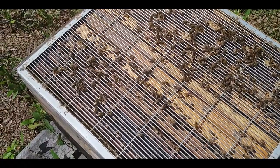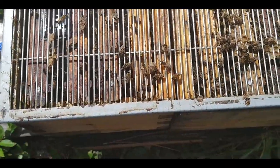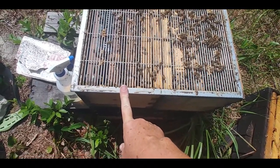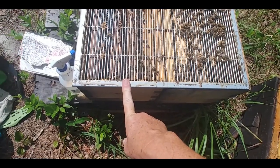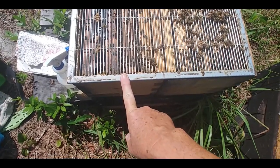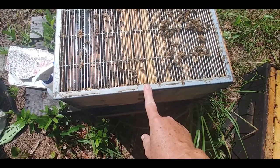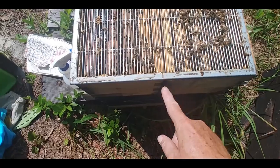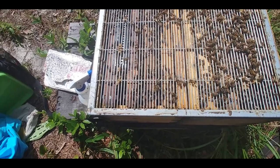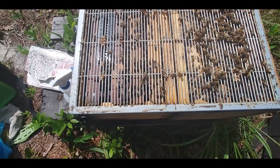This is a double-queened hive — it's a side-by-side. There is a queen here and here. They were old queens from 2019, and this spring I put them in this side-by-side. They did fabulous, but coming into winter 2021 I wanted to get their genetics, so I pulled both queens and put them into another set of nucs. I wanted these two nucs to requeen themselves, and what I'm doing here is just seeing if they're mated.